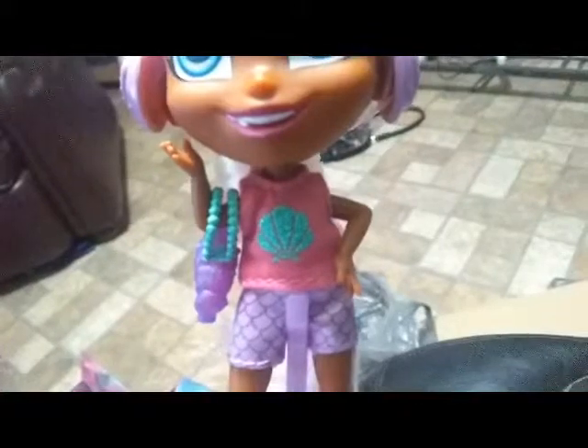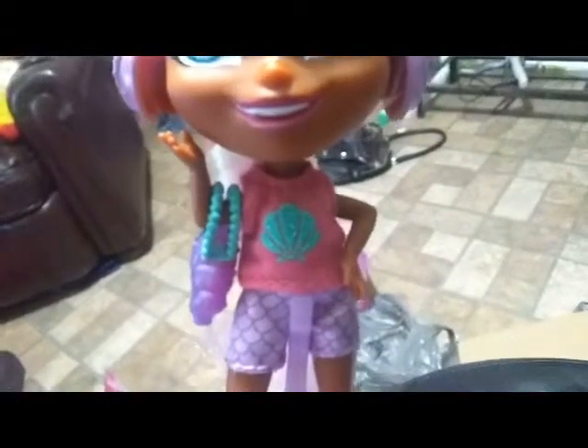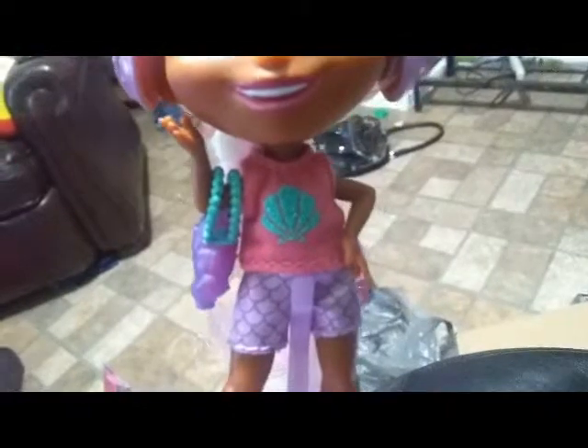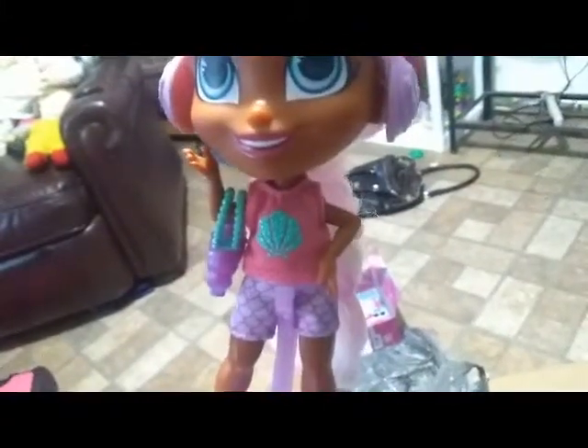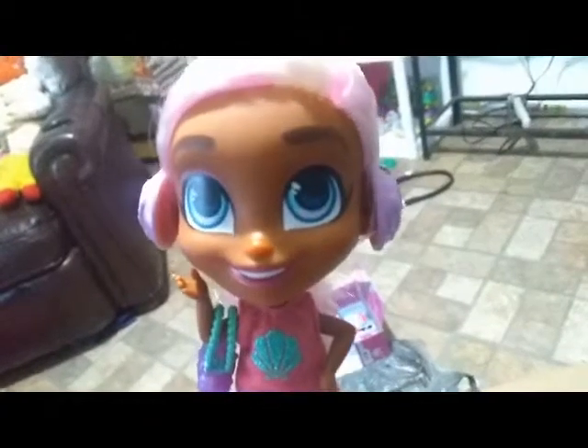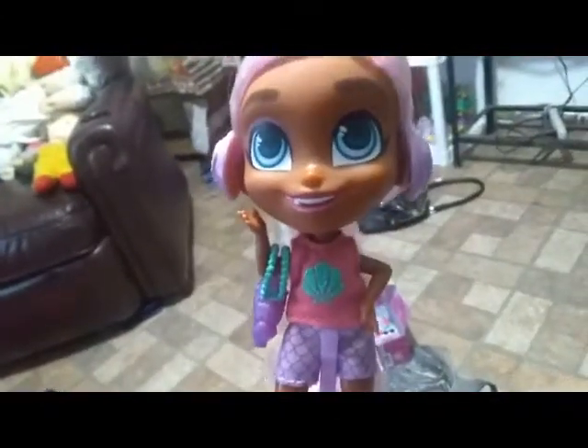She has a two-piece outfit on. Her shirt is a melon pink color with a sparkly painted-on seashell in teal that matches her purse. She's wearing shorts that have a scale print on them — light purple shorts with a dark purple scaling print. She has light blue eyes with a little bit of pink in them, dark brown eyebrows, an open smile showing her teeth, and a pink colored lipstick. She's probably one of the darkest complexion girls we have — she's really nice.